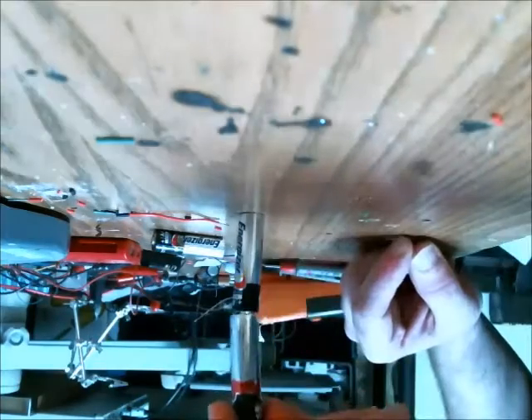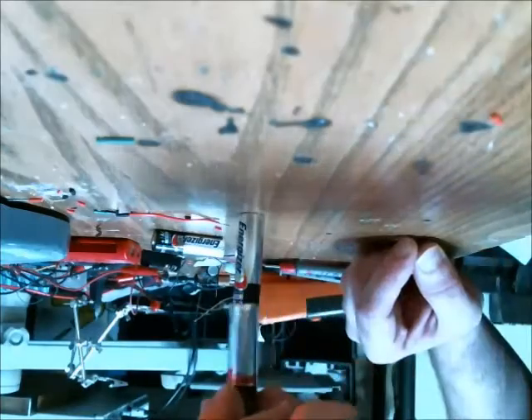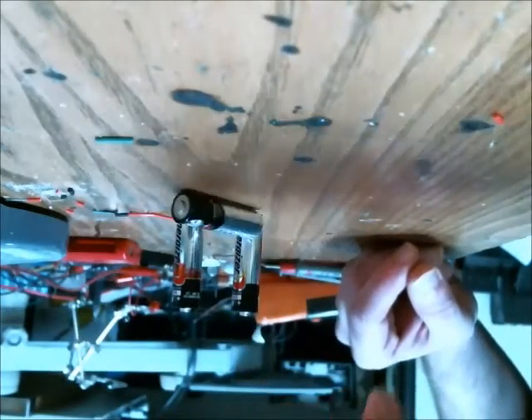Now here is the semi-good battery. It bounces — that's not good. And then here's the bad one. It bounces too.